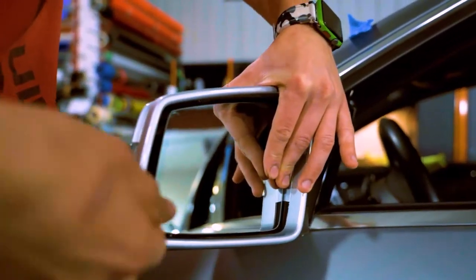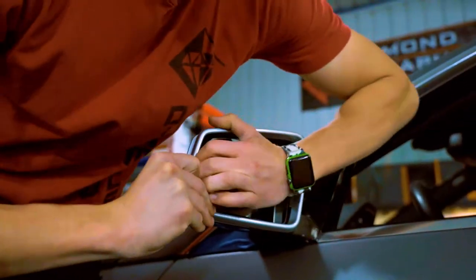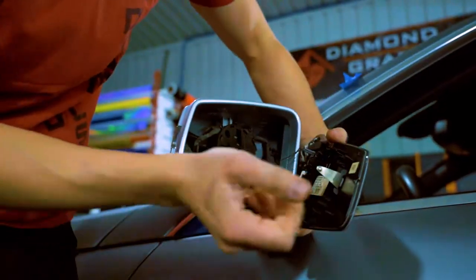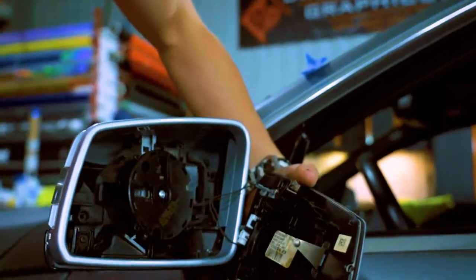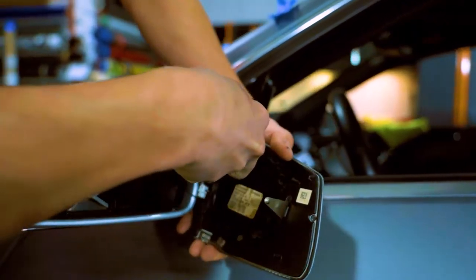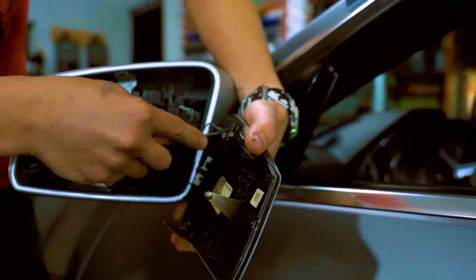Sometimes you get a pry tool — I can probably just get it with my hand. You want to make sure not to break the mirror. Pretty much just like that, it pops off. You usually have two or three wires. You want to remove them and just remember where they go. You usually want to take some sort of small tool that you can use to pry the wires off without damaging them. They get delicate, especially if they're old.